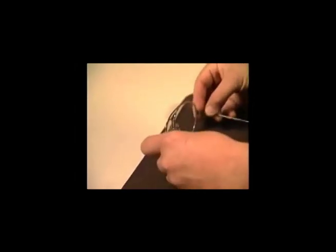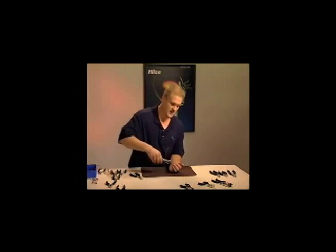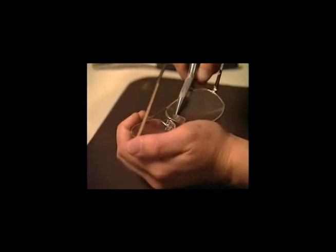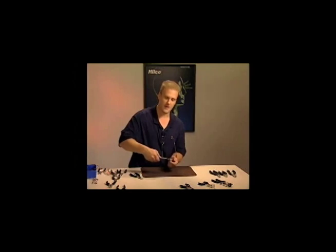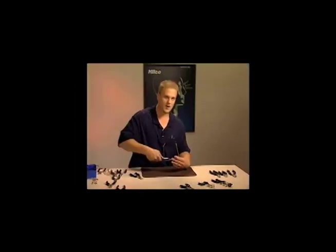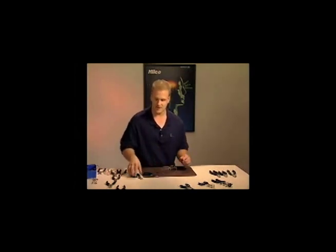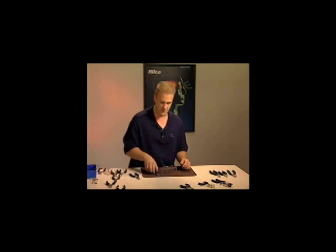Another plier you can use to adjust the guard arms up or down is the snipe nose — some opticians use this, but I really don't recommend it. I definitely recommend using the plier designed for that specific task. If you use the snipe nose to get into the guard arm to change height, you risk flaking the plating of the frame as well as marking the guard arm. If you're working on a very expensive frame, you want to be very careful not to mark it in any way. I recommend using the pad arm adjusting plier — the plier designed for that specific task.